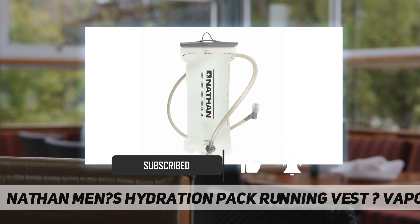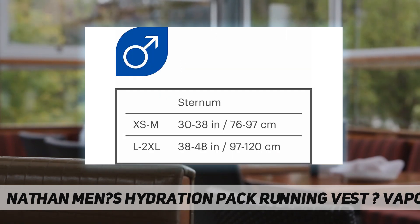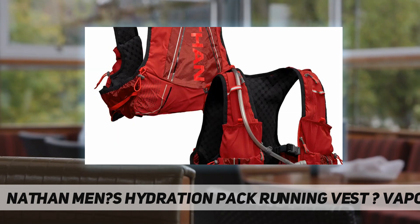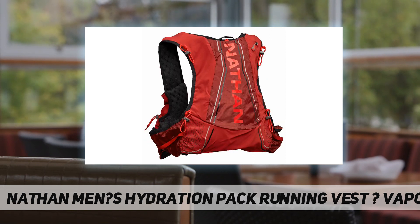Designed lightweight and comfortable, no bounce, breathable materials, and form fitting. Equipped with soft touch, no-chafe elastic perimeter binding. Fit is snug and overall sizing tends to run slightly on the smaller side, so anyone on the higher end of a given size may want to size up. Unique features include reflective hits for runs in dusk or dawn.